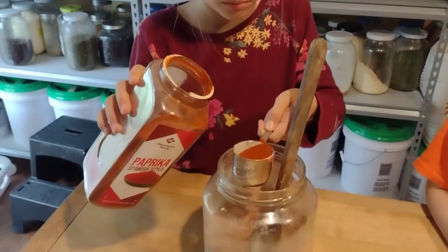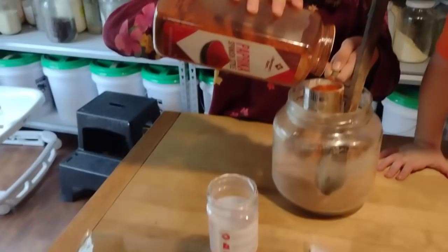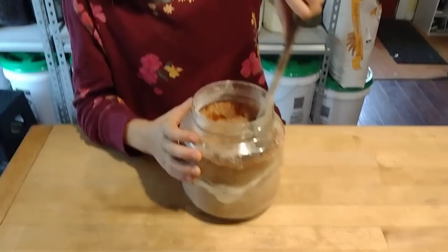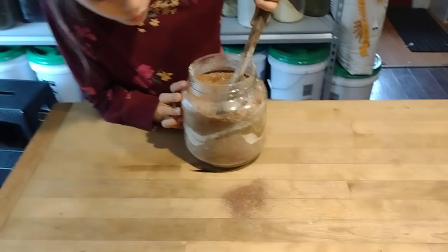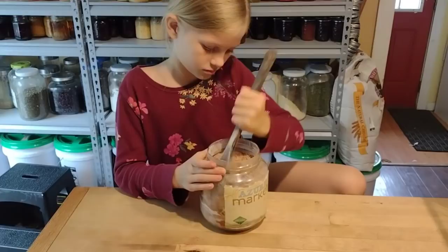First round is mixed. We'll probably do this three times — Elizabeth's taking a turn now. These measuring cups are a quarter cup. We'll do a full cup of paprika, then a half cup each of the two-part spices and a quarter cup of those one-part ones, and mix it again. We ended up doing about two batches. She's mixing that up and then we have some leftovers to refill the rest of our spice jars.